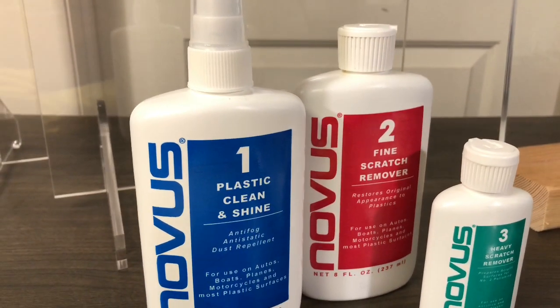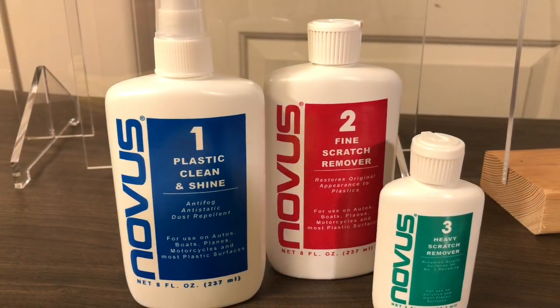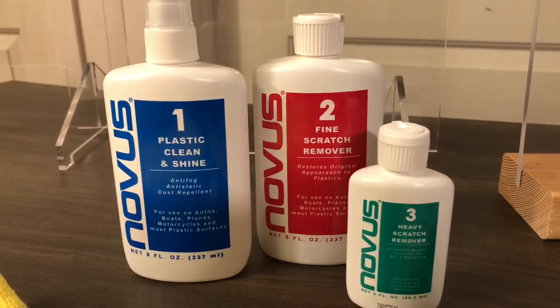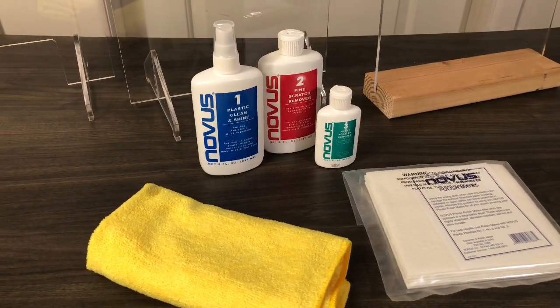Keeping your acrylic looking beautiful is easy, especially when maintained properly. With a few products on hand, you can easily keep your newly purchased acrylic clean, scratch-free, and looking its best for years to come.